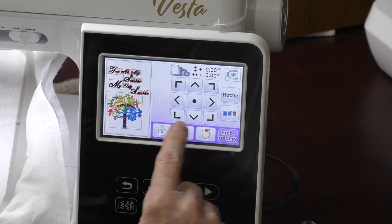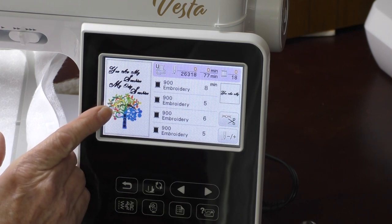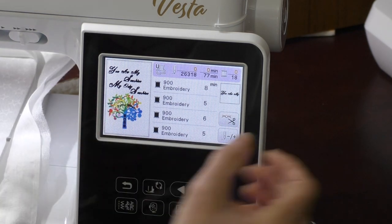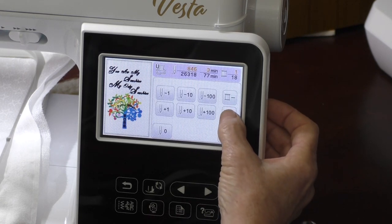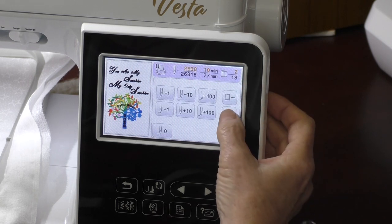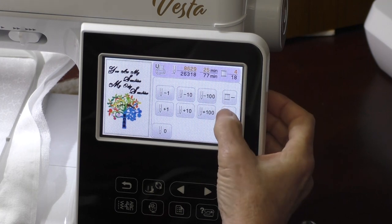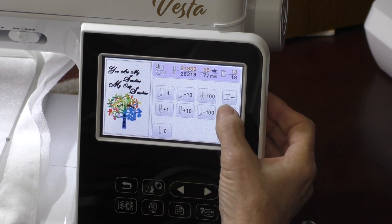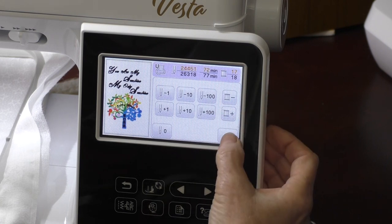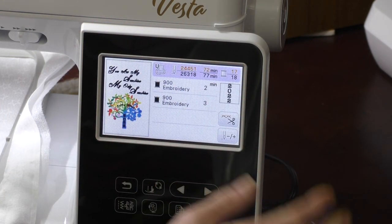When I go to Edit and into embroidery, I've already stitched some of my design. So I'm going to navigate down to just my name and the date. Using plus and minus, I can go down full colors at a time. When I hit OK I can see exactly where I am — there are 18 colors and I only want the last two, since this tree had a lot of colors. There's my 2022. That's exactly what I want to stitch, and it's going to stitch in the order that I brought it in.